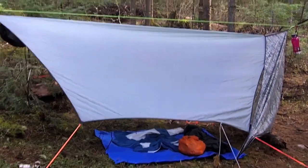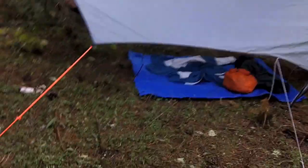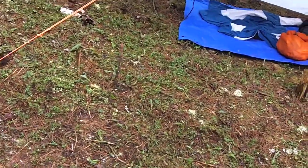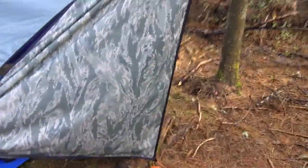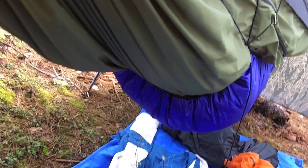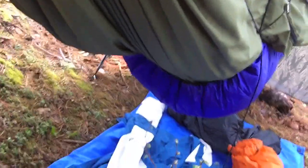Over here we have Odd Duck's setup. Starting from the outside in, we have an OES Macaque Deluxe in Spinn with some appropriately bright-colored tie-out lines. Down here we have a set of DIY gris-beaks that she sewed up after somebody else cut out the pattern. And under here we have a Warbonnet Blackbird with a three-quarter length DIY winter-thickness down underquilt that Odd Duck made herself — she said she was quite toasty warm last night.